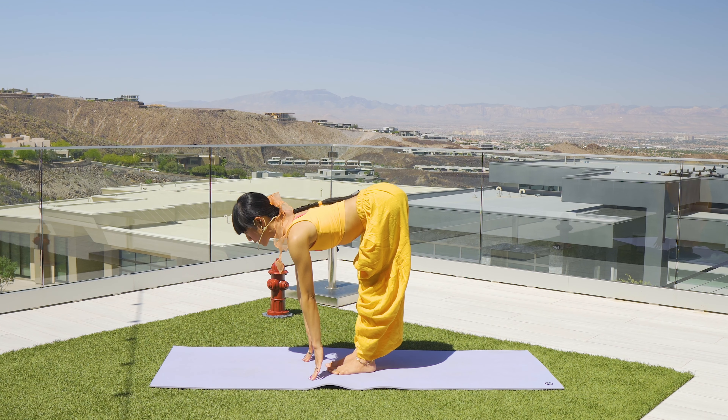Left hand drops down, left toes point up, stretch and fold. Inhale halfway lift, exhale fold to your leg. Stay for a few — three, two, one. Bend the front knee — finding Warrior Two, right hand cartwheeling the arms. Left hand in front, look straight ahead.